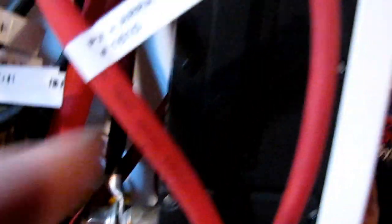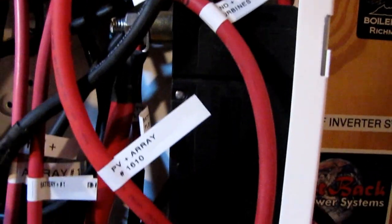Here we go. Here's my breakers coming in. This is my inverter. This is a Midnight Solar 250 DC disconnect box. And here's my shunt — let me turn some light on.